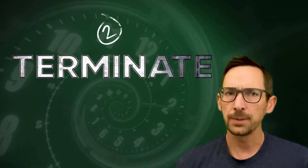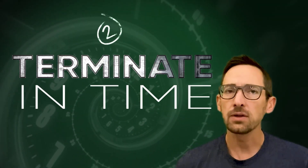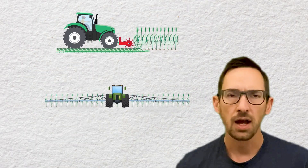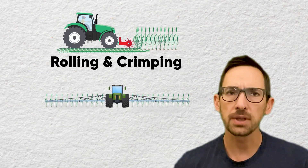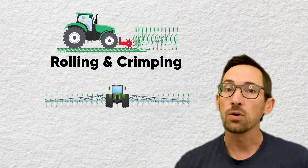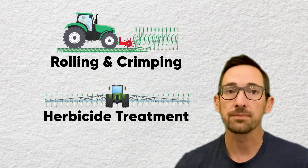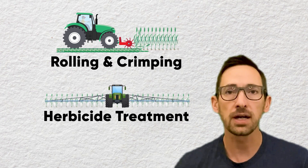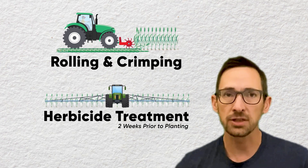Second, you need to terminate at the right time. You'll need to terminate a winter hardy cover crop so it won't interfere with your cash row crop. Options can include rolling and crimping, which inhibits further root growth, or more commonly a herbicide treatment. If you're not planting green, or planting directly into the standing cover crop, you'll need to terminate at least two weeks prior to planting.